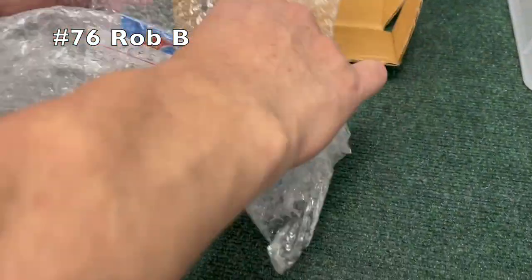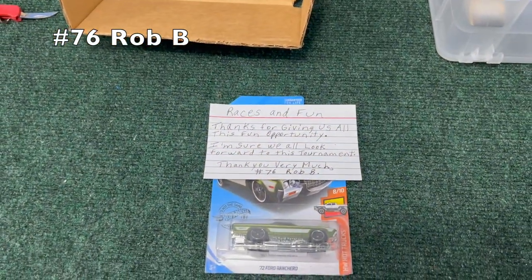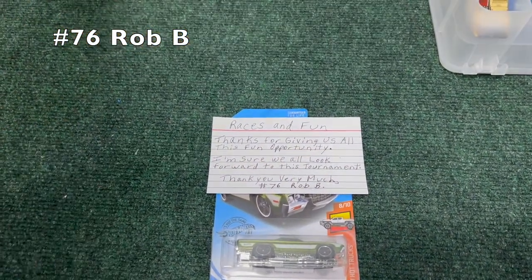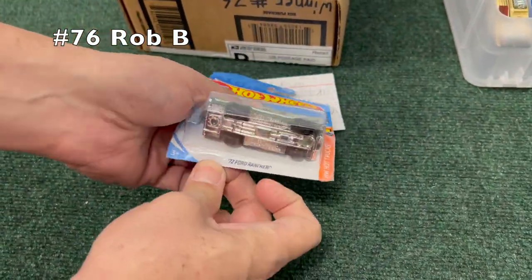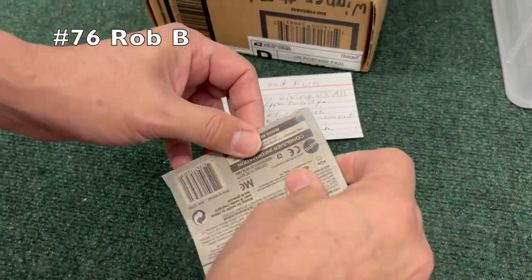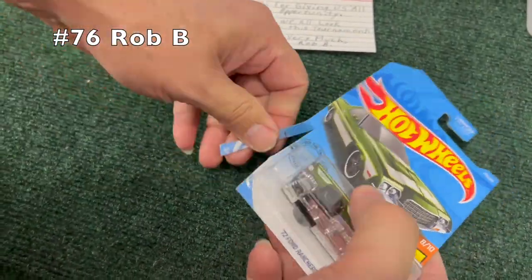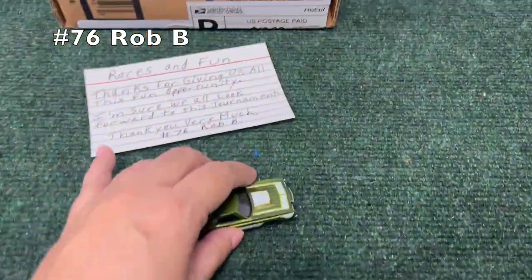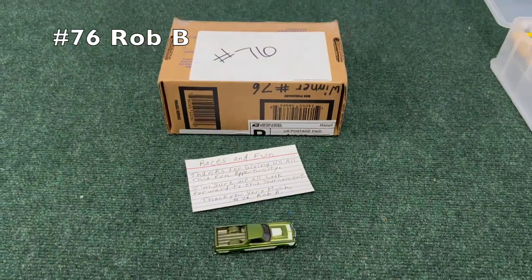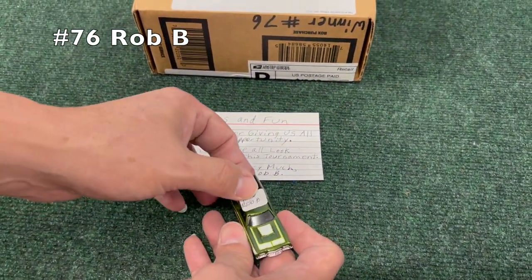Number 76, Frobbee — very cool packaging. We got another note: 'Thanks for giving us all this fun opportunity, I'm sure we'll look forward to this tournament.' Well, thank you Rob B for the note. And we have an unboxed car, so this is a real unboxing this time. Couldn't get the model on that one, but a green truck — very cool.